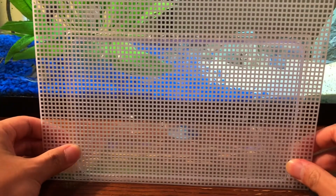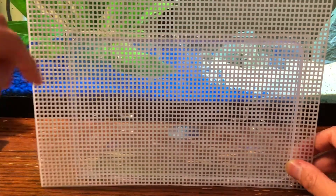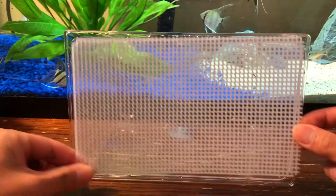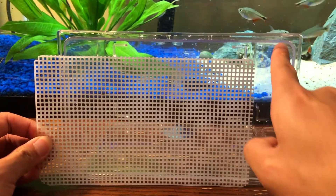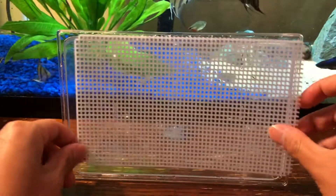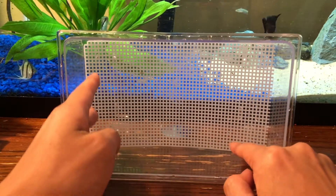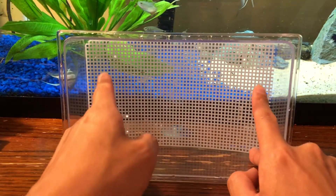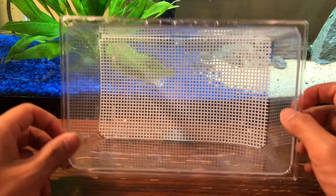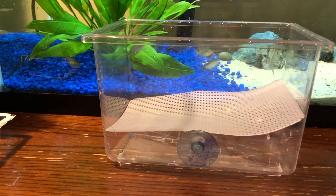Now we're going to cut this mesh to fit inside the tank. It's always good to cut a little bigger and then adjust down. I've cut a perfect size here — because the corners of the tank are rounded, I've also rounded the corners of the mesh. It should be a perfect fit so there are no gaps on the sides or edges. Push it all the way in until it hits the suction cups and doesn't go any further.